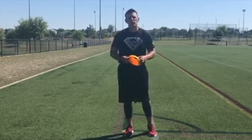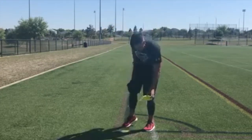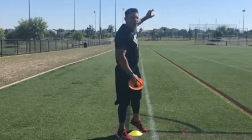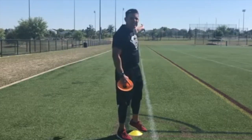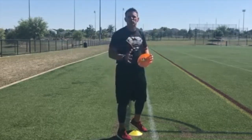With this one, what we're going to do is take two cones — that's all I have. One cone is going to be my starting point here, and I'm going to place one about 60 yards away, and then I'll show you what we're going to be doing here.